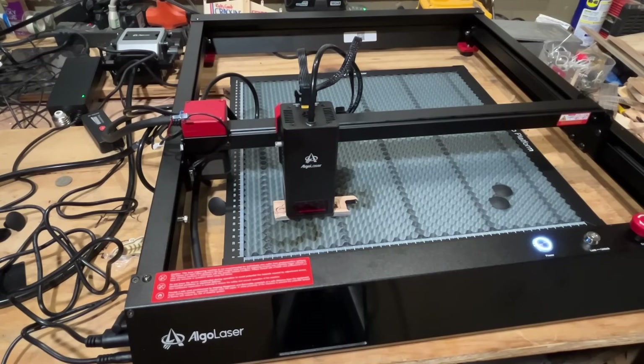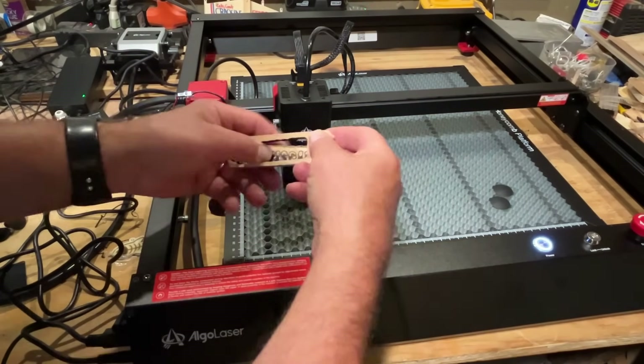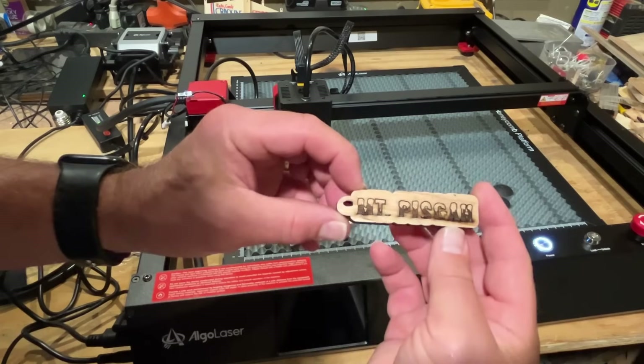Let's do a shift nudge to move it back, and with two passes it cut all the way through. How cool is that?